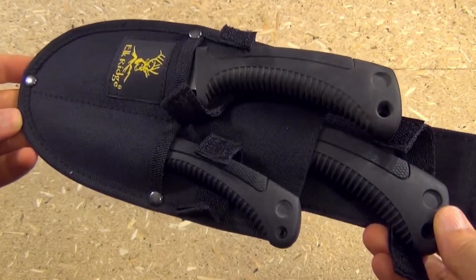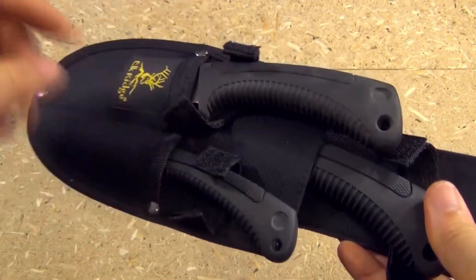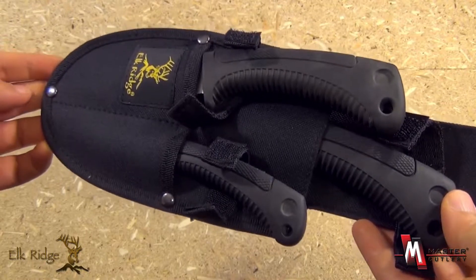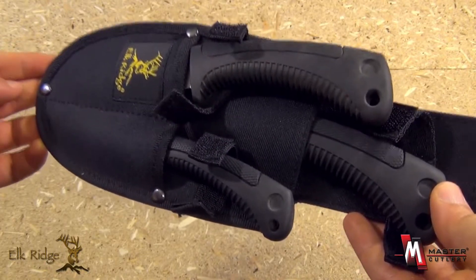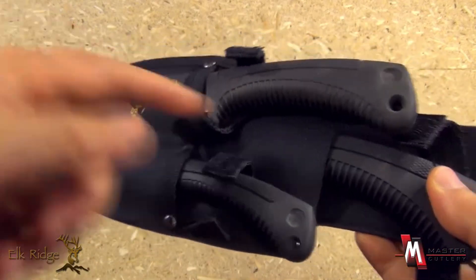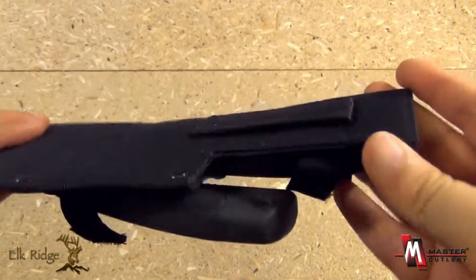From the Elk Ridge line of Master Cutlery, we have a three-in-one set. That is a great value for the outdoorsman. This is item number ER261, and it comes with one sheath to carry all three.